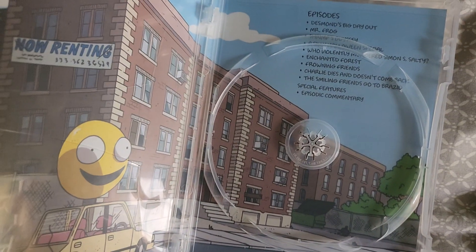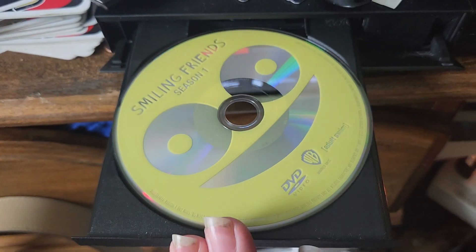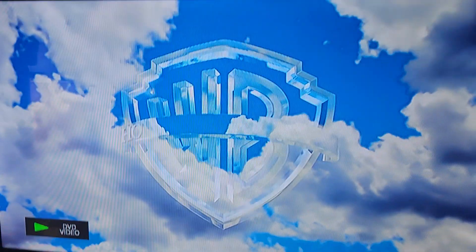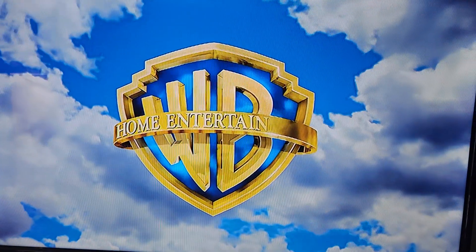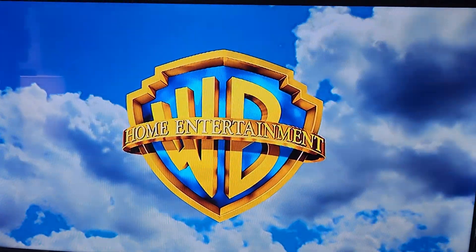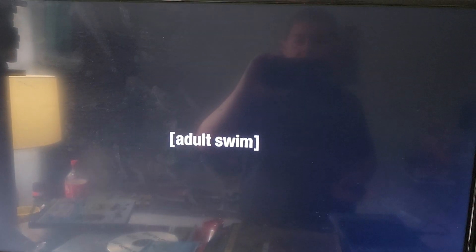I'm going to show off the DVD menu as well. So here's the opening to the DVD. This is a bit interesting.